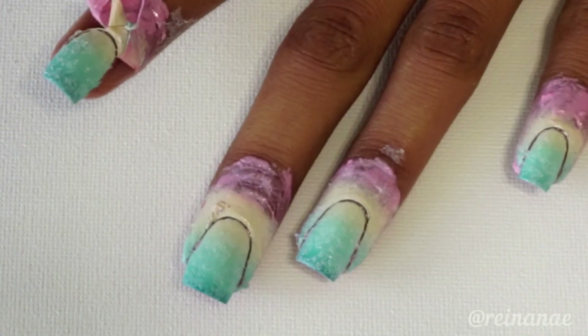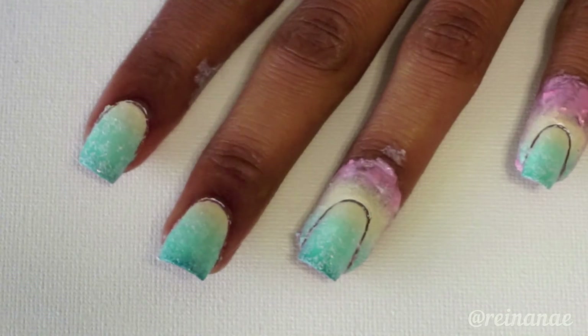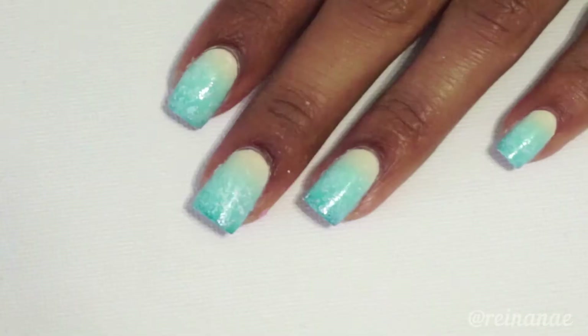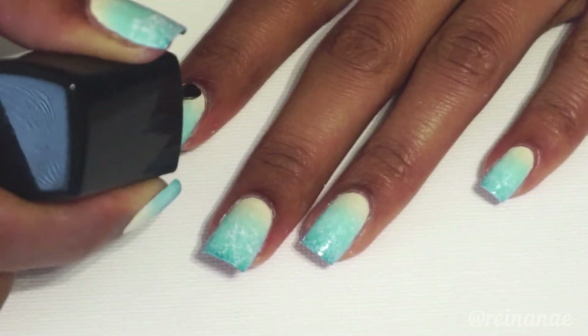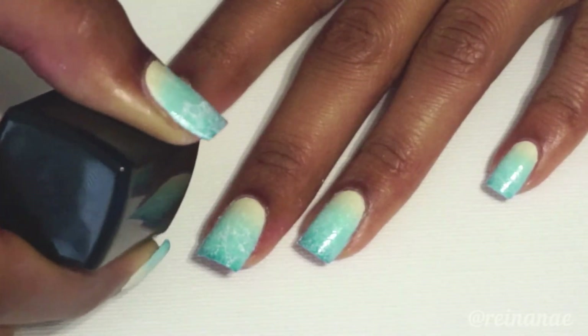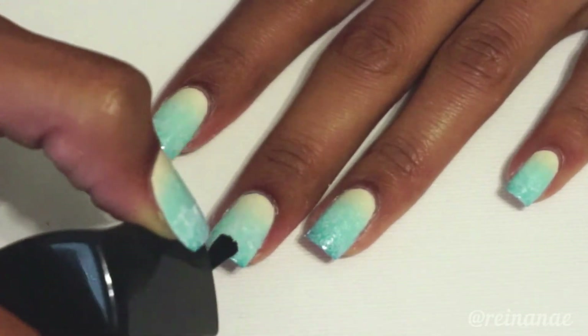Now I'm taking my tweezers and I'm just removing the liquid latex and cleaning up the skin around my nails. And I can end here, but I'm going to go ahead and top my nails with a quick drying top coat to seal in this design before I start adding some details.